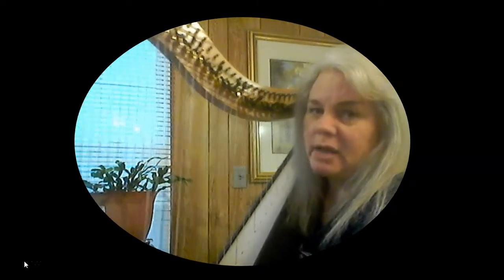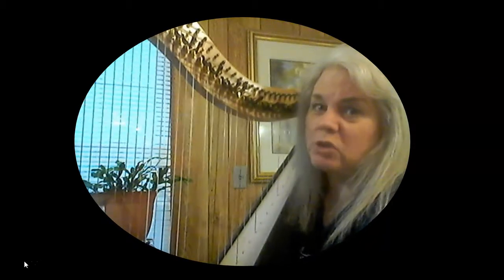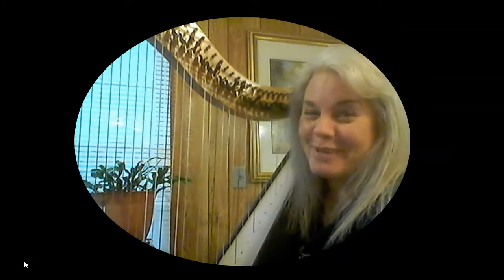I didn't get to go to my harp lesson yesterday because my harp teacher wanted to take the day off with his girlfriend, which was fine. That would have been my fourth harp lesson. I've not done much at harp yet. I started working on scales last week, but he was hesitant about letting me do that because he didn't know if I should go ahead and start putting four fingers on my harp yet — just one hand.